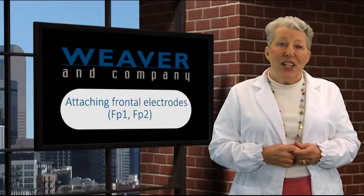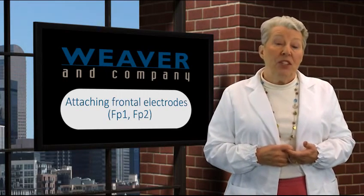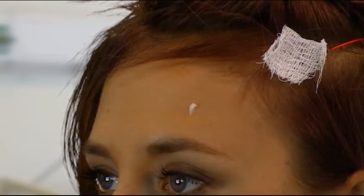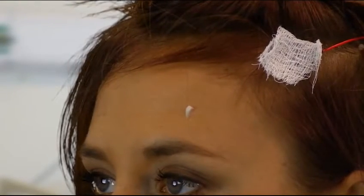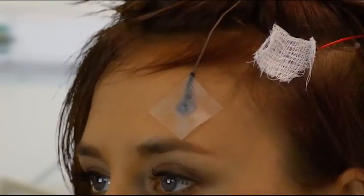Now let's take a look at those electrodes that are not in the hair but are on bare skin. The forehead is an example, but this also applies to patients with bald spots on their scalp. FP1, FP2, and any other positions where there's no hair — skin prep and application are the same. This works fine for bald patients. The only difference is that tape is used to cover the electrode rather than a gauze square.